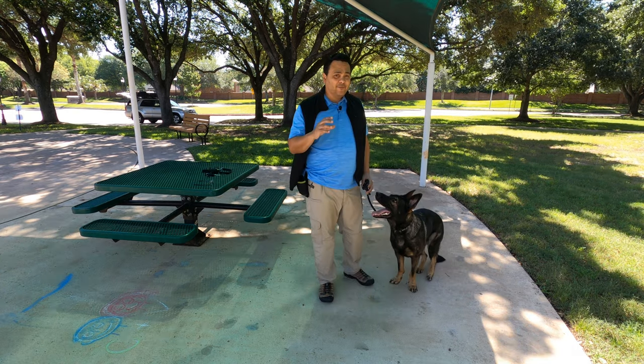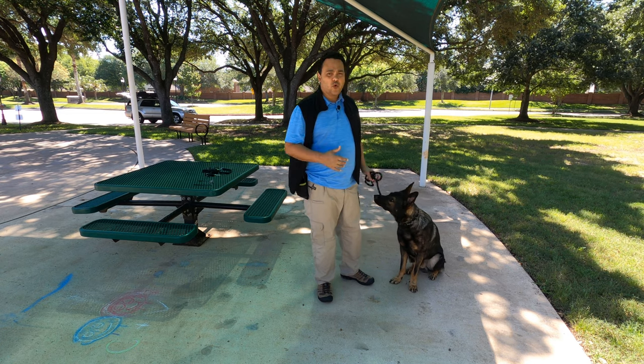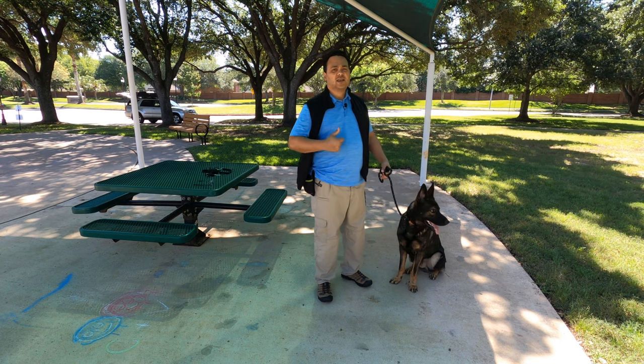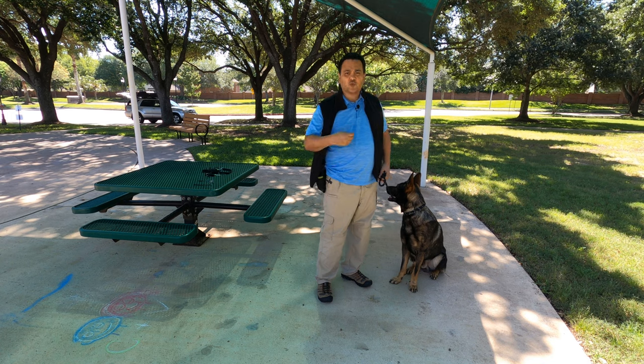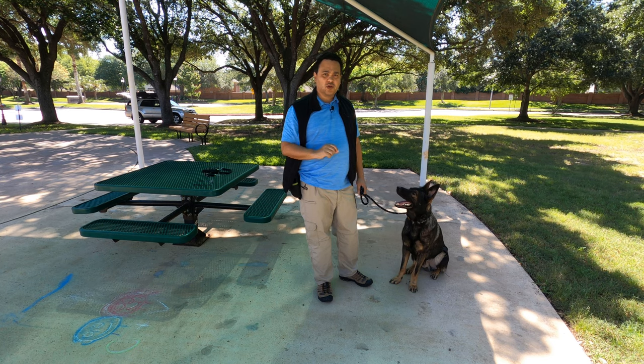Never let him pick up the treats you throw on the floor, not even at the end of the exercise. Don't allow him to go for those — you have to pick them up by hand, because you don't want him to get rewarded for the ones he's supposed to leave behind. One thing to always keep in mind: you don't want to give him one treat and that's it. Every time you reward, use multiple treats. You say yes and give one, then move, then say yes and give a bunch — one at a time — because for him that's multiple rewards, and that way he will keep more attention on you.